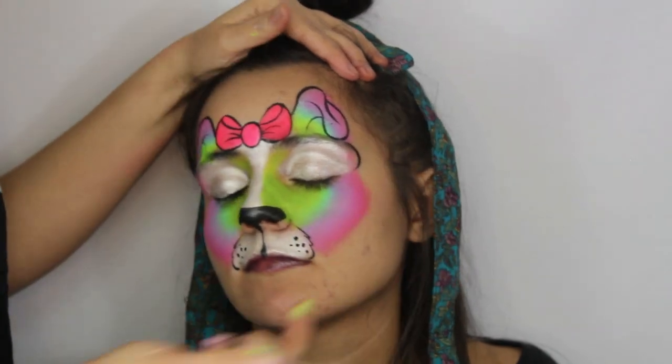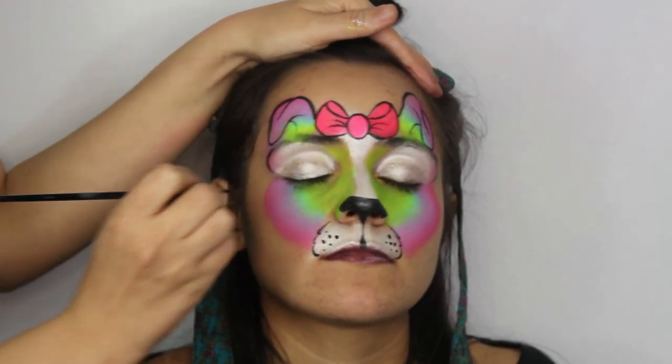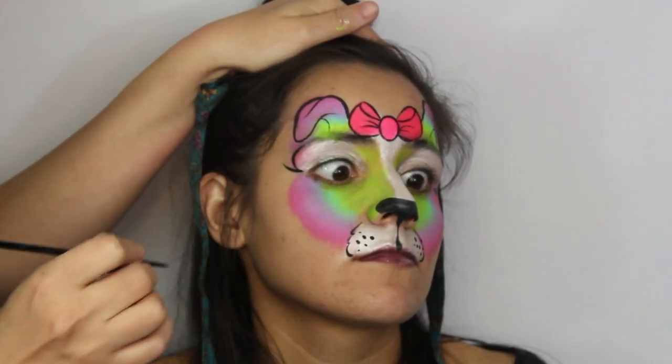After, draw a semicircle from the end of the eyebrow to the corner of the eye, and add some cute teardrop eyelashes too.